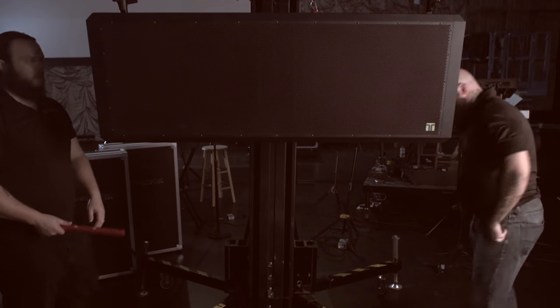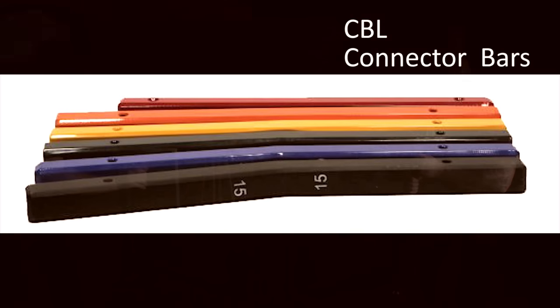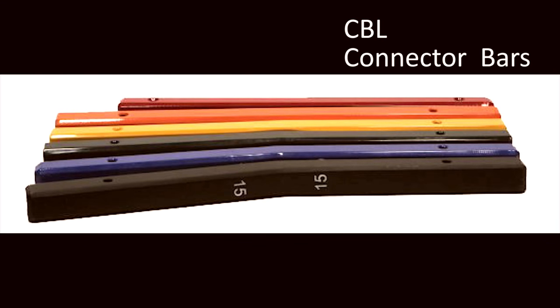Now we need to pick CBL connector bars of the appropriate angle to build our hang. Connector bars are available in 0, 3, 5, 7, 10, and 15 degree angles. Each connector bar is labeled and color-coded for easy selection.